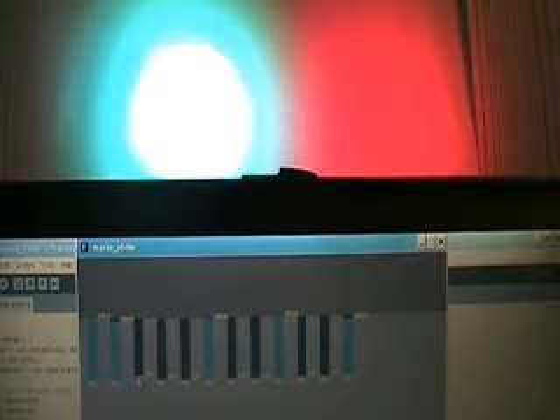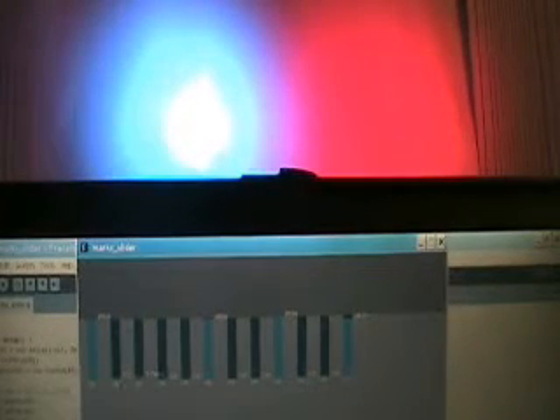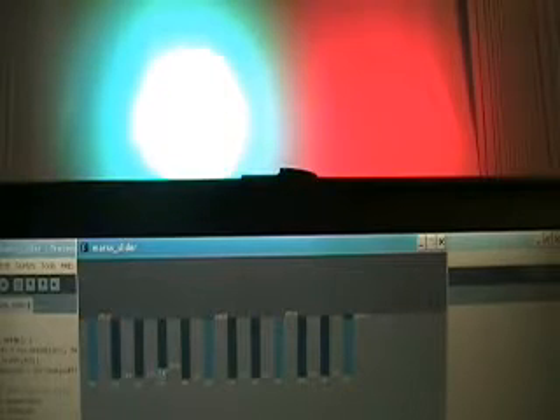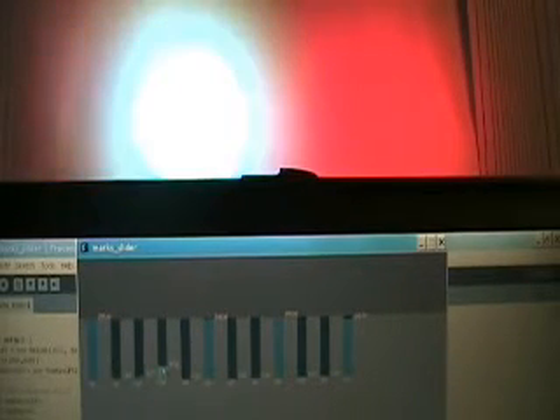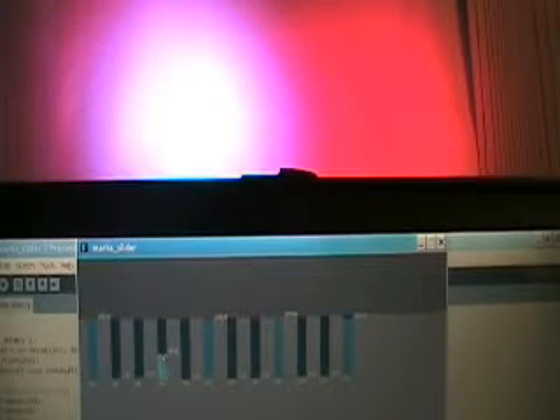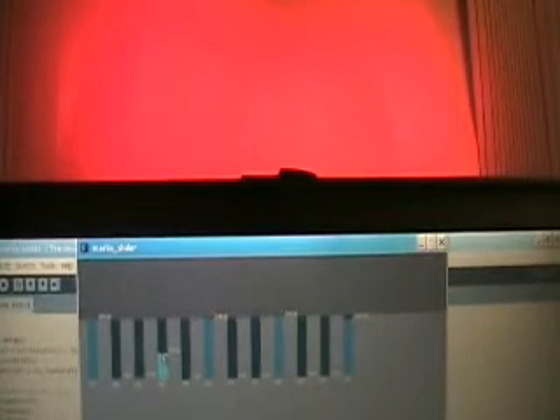Channel 4 is a special channel. It controls all the colors of the light depending on what range you set it to. When you first start off, it goes to blue, then magenta, then green, yellow, then red. Once you get through all the colors up around 50%, it starts to strobe different colors.